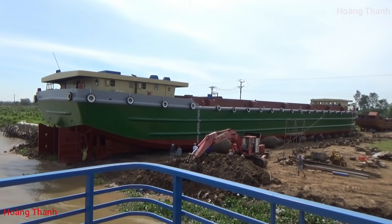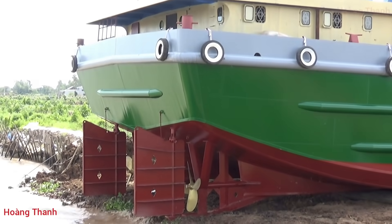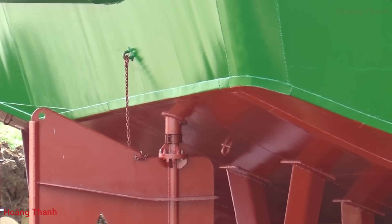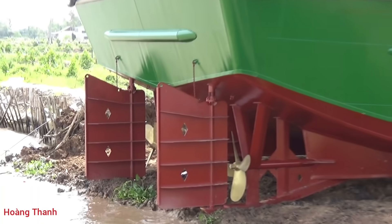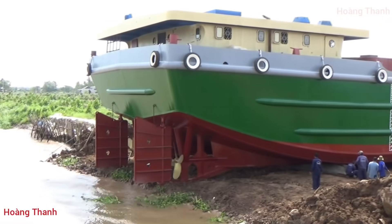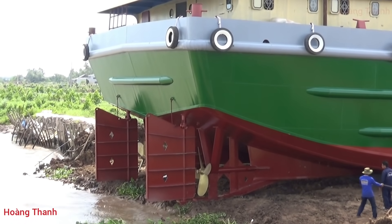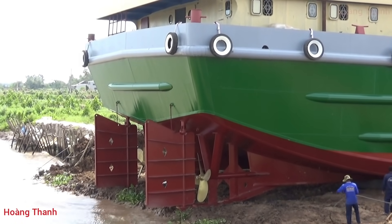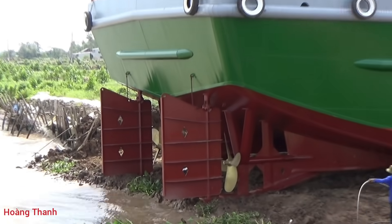Chiếc này rất dài - 77m7. Phần bánh lái ngoài sau, cái phần đuôi bánh lái lú ra ngoài rất nhiều, gần sát mép nước. Làm như vậy thì chiếc xà lan chạy giọt hơn. Phần chân vịt nằm túi ngoài sau, còn cái bánh lái quay đầu được tròn hơn - đó là lợi thế của chiếc này.